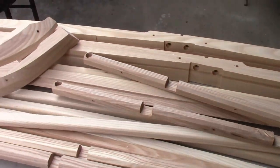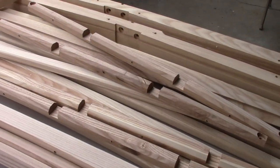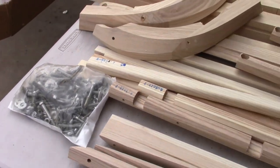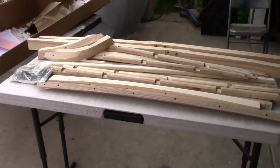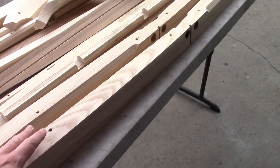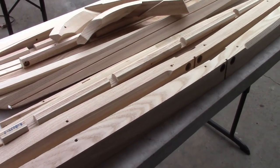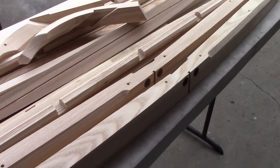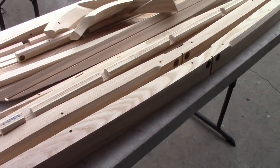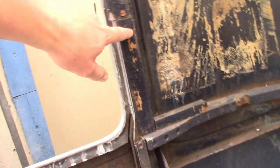And here it all is. We'll look closer at this stuff when we begin installing it. We also ordered a new hardware kit. The plan now is I'm gonna trial fit all this stuff, make sure it fits, do any modifications if needed, and when it all works I'll take it back apart, paint everything really well, and then put it in permanently.